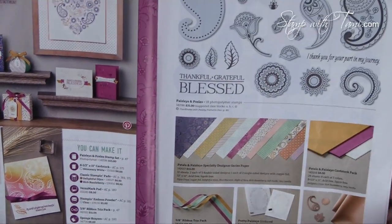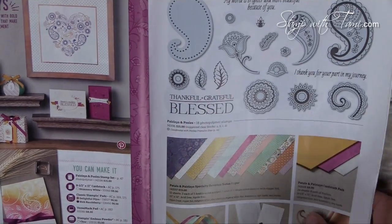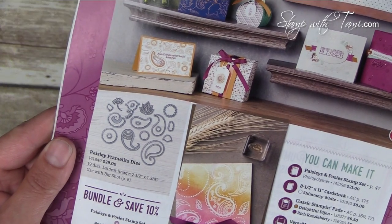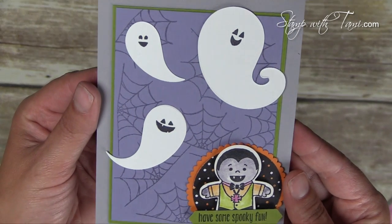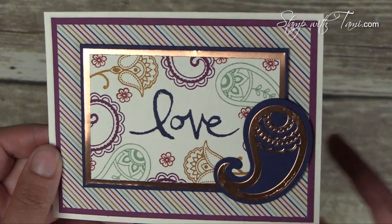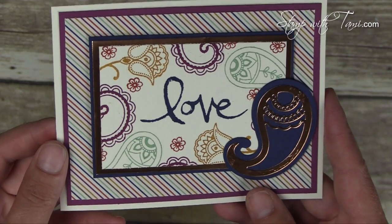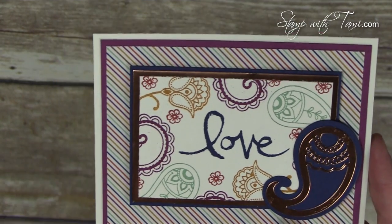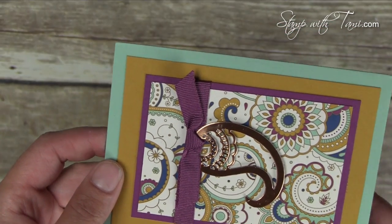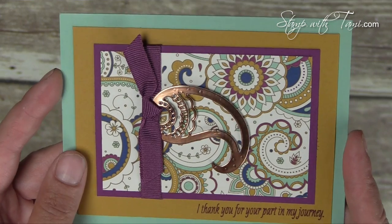This is actually a bundle — there's a Paisley stamp set and the matching framelits that were used to make the ghost on this card. And as always, you save 10% when you buy the bundle. Combine the Paisley with some copper foil and wow, it just pops right off the card. This is amazing. Love this card. This one also incorporates the new Petals & Paisley Specialty Designer Paper, also made to go with the set.